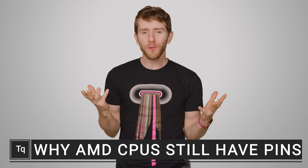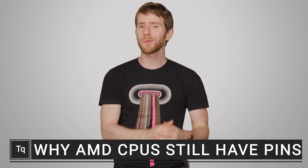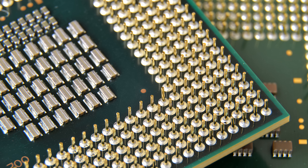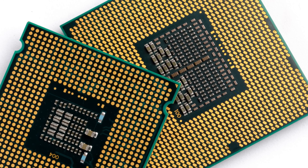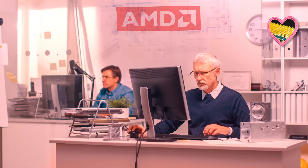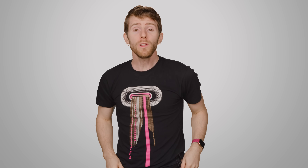If you're new to building computers, one of the first pieces of trivia you'll probably come across is that AMD CPUs use pins on the bottom, while Intel ones use little contact pads with the pins in the motherboard socket instead. But why were these choices made? It turns out that the use of pins versus pads is a very deliberate design choice.